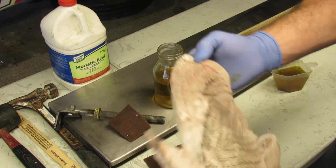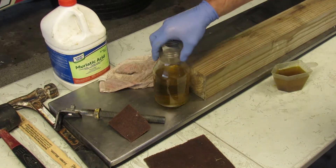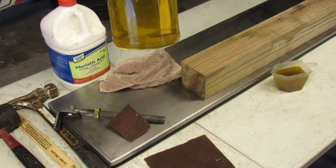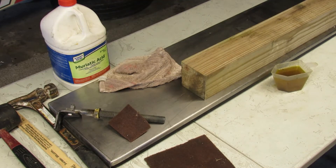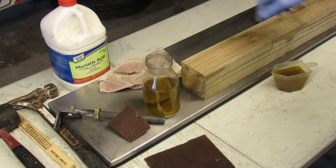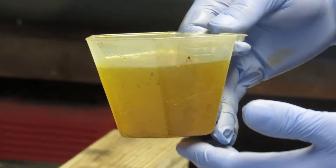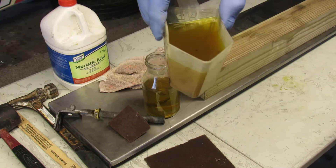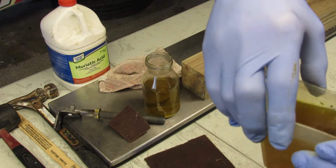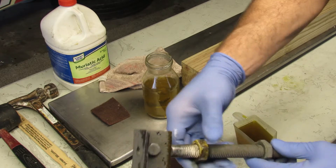You can see what the acid is doing to this rag — I've used this thing for multiple uses so make sure you use something you're not worried about. It's a little dirty but it still works. What that is is all the rust and corrosion that's come off. We're gonna drop this piece in there and just leave it for a bit — that was a lot of the rust and debris you can see from the top.